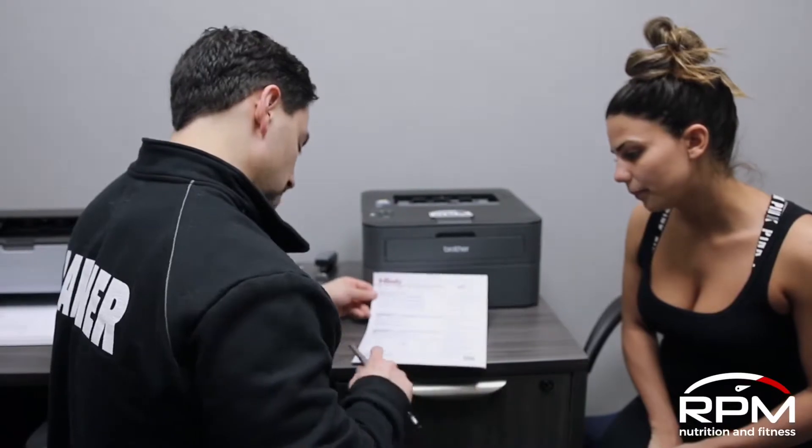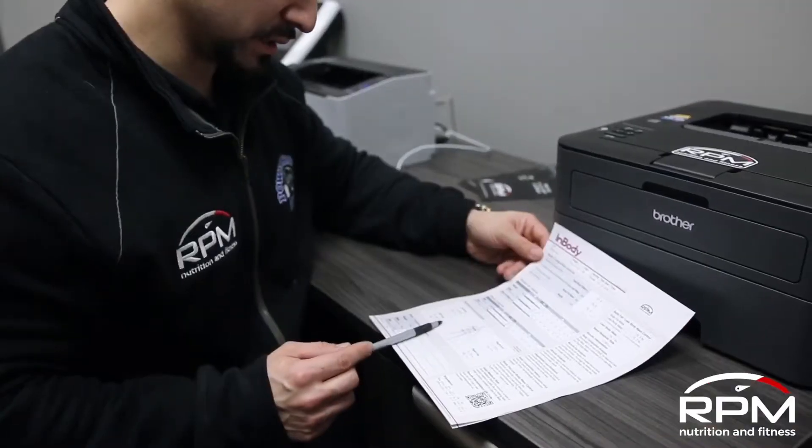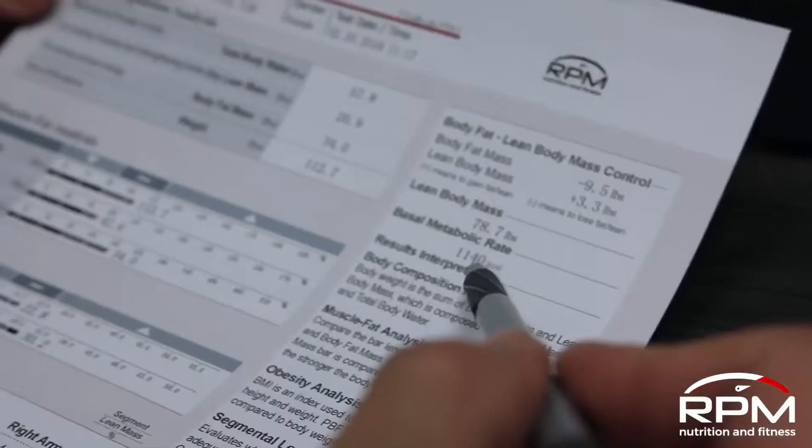This machine will read your weight, it will read your body fat, it will give you a BMR, BMI — the body mass index.